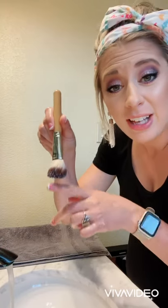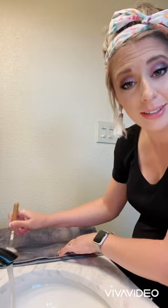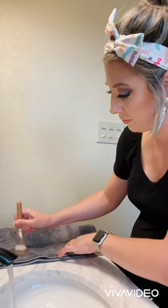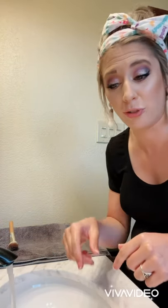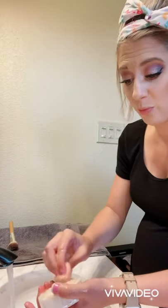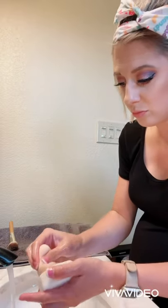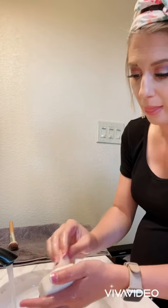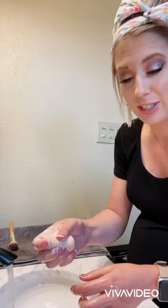Okay, so now we're super clean. I'm going to roll it on the towel here, and then we're going to let it dry. We're going to keep going and do a few more — I'll show you how to massage it just like so.